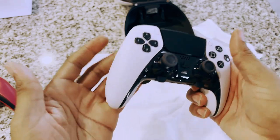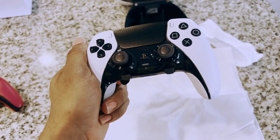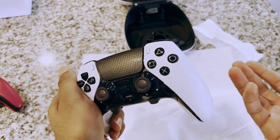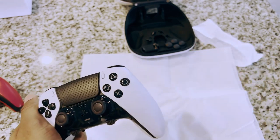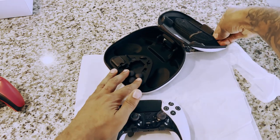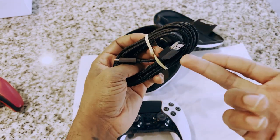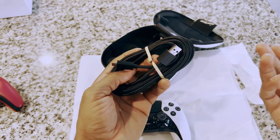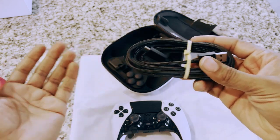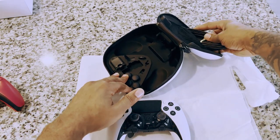A lot of people have been complaining about the battery life — they say it lasts about up to five hours. For one, if you're gaming for five hours straight, that's already a lot. But also, I sit like two feet from my console, so I can just plug it in. And if you're farther away, you can plug it into a USB-C wall charger and still play at the same time — you don't have to plug it into the console. So I don't see the battery life as an issue at all.